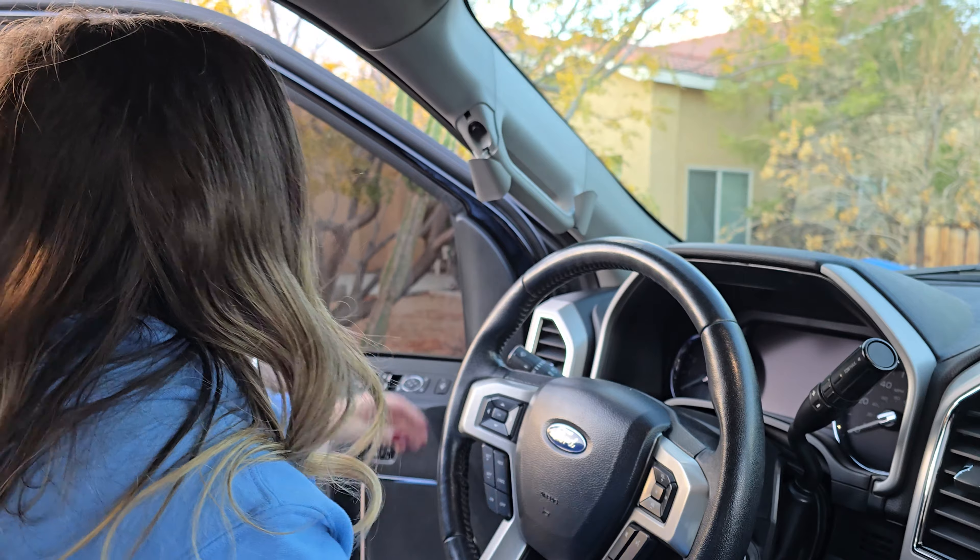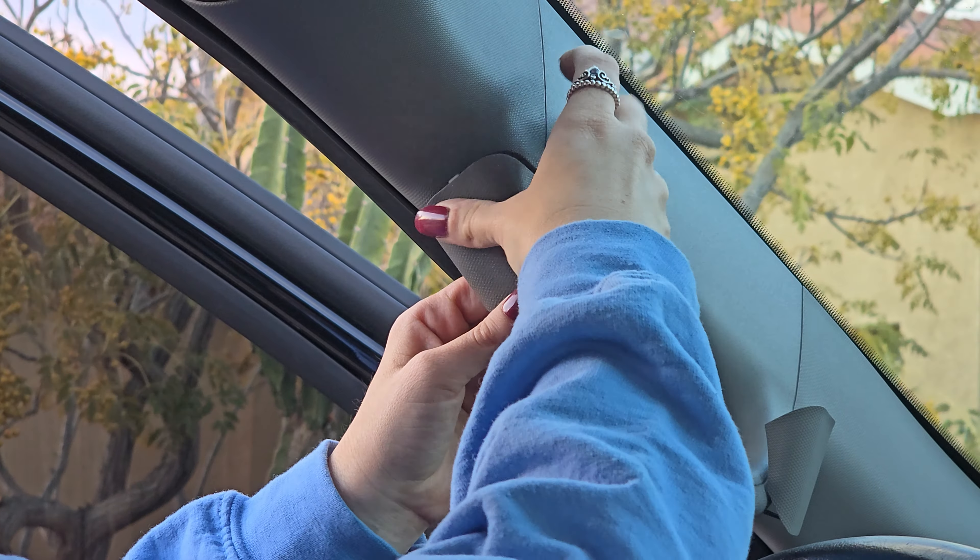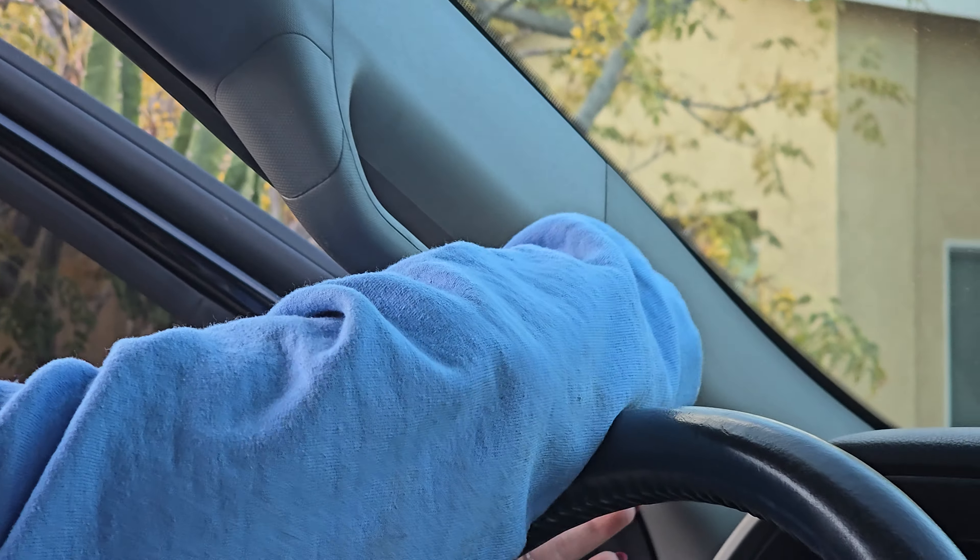I pulled off the weather stripping for a second just to realign the pillar and then put it right back into place. These plastic pieces just pop right back — twist it, pushing the bottom piece first, and one more on the other side.